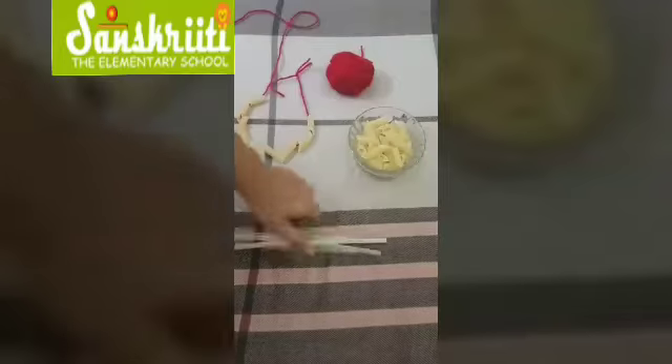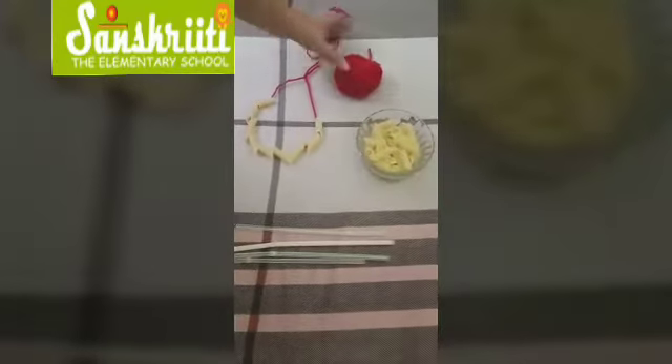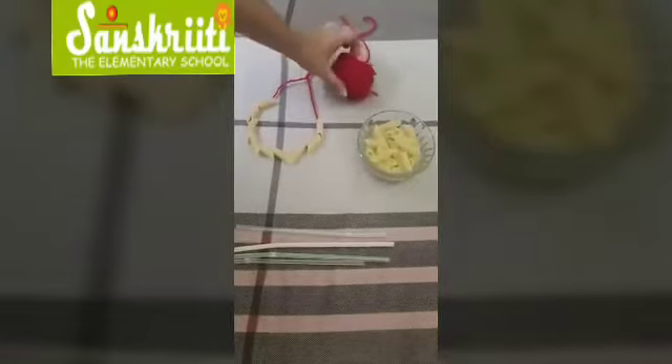For this activity we need pasta, straws, and wool. Parents, if you don't have straws available, wool can be used instead of straws.